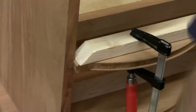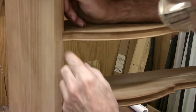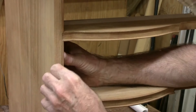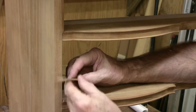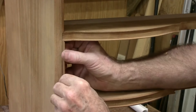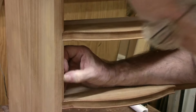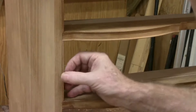I've got the first two pieces of cock beading on here. The top one has one miter, and then this one here has two miters — a 45 there and a 45 there — and it just slips in. It sticks out about an eighth of an inch, which is what it's supposed to do, and it's flush on the inside.